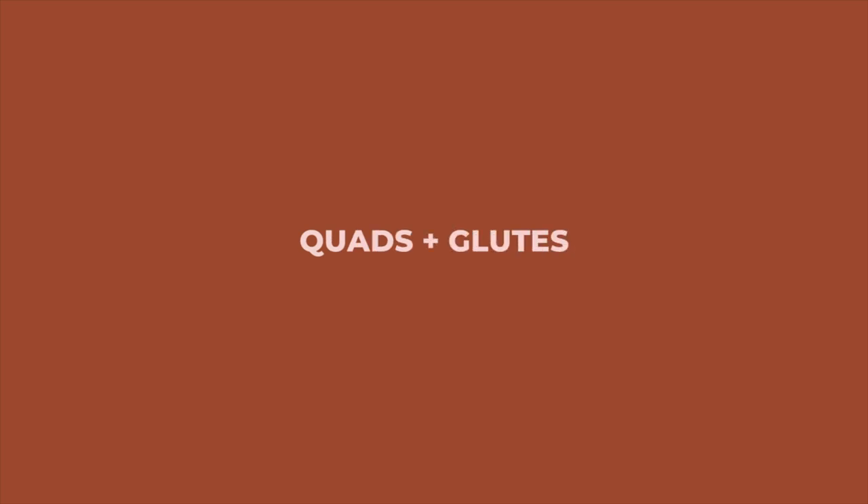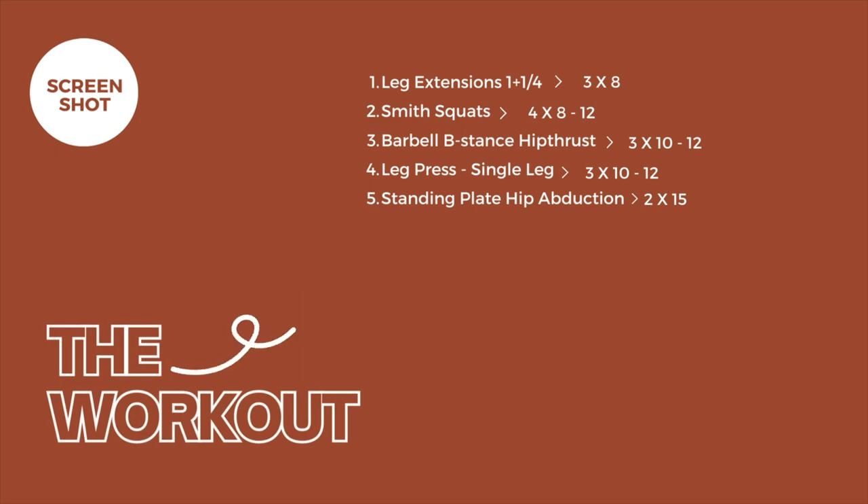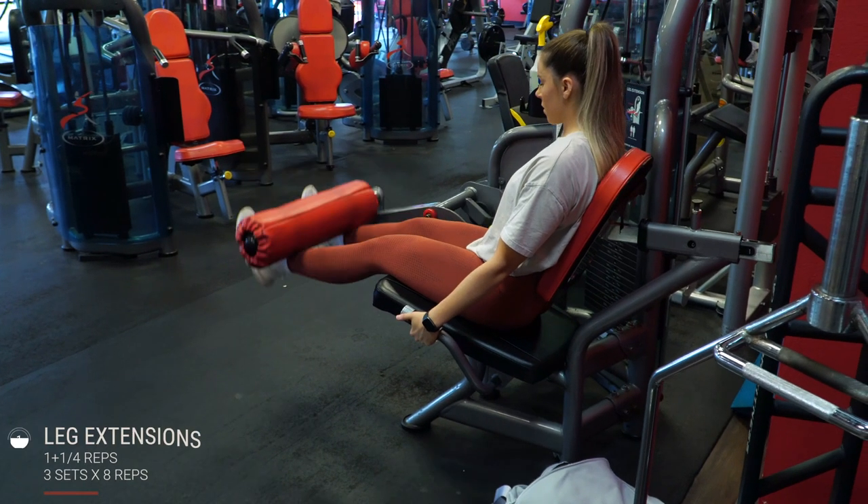Hey guys, welcome back! Today I'm showing you my quad and glute workout that I am definitely feeling the after effects of today, and it's definitely worth a try. So if you want to grow some quads and glutes, let's do it.